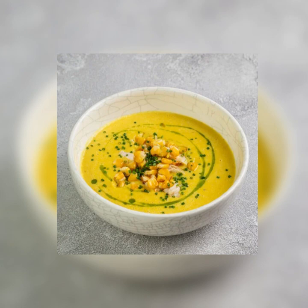Step five: in a blender or food processor, purée the soup in small batches. Return the purée to the pot.